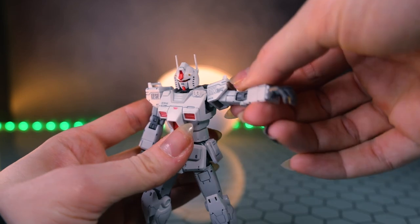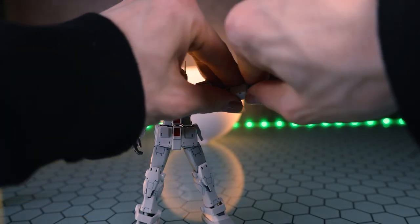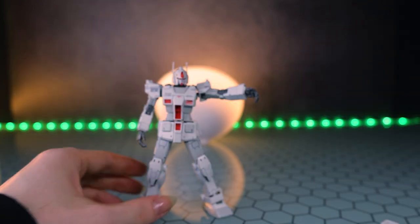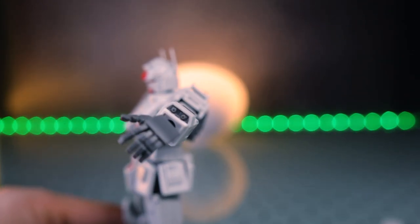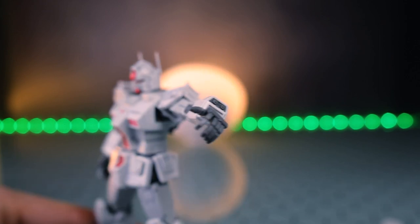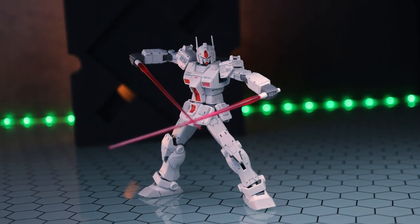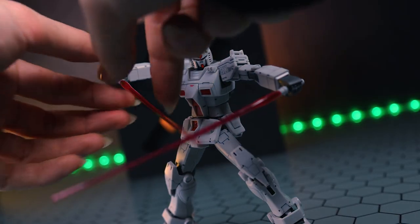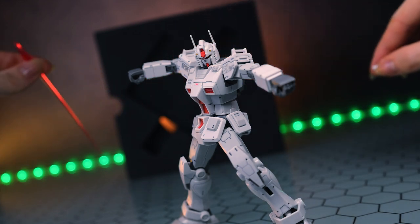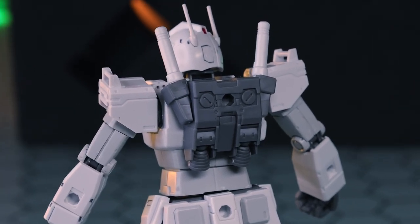Even though it is not mentioned in the instructions whatsoever, we still have some of those arm mounted weapons. In order to attach those, you just pop off the hand and then the wrist segment, and then pop on the alternate parts. These arm Vulcans don't seem to be a canonical weapon for this particular rollout version, but the option is there for customs or fun. Next up, we've got a standard pair of beam sabers with the standard pink beam. When these are not in use, you can just pop out the beams and put the beam saber handles up on the backpack for storage in that classic RX-78-2 style.